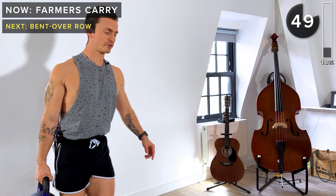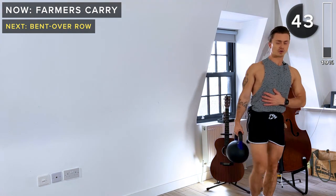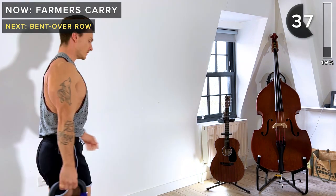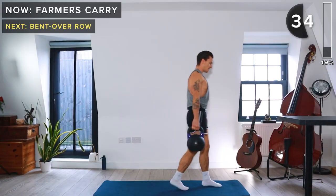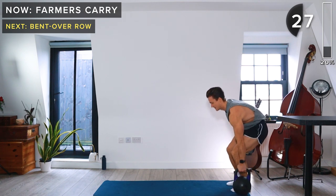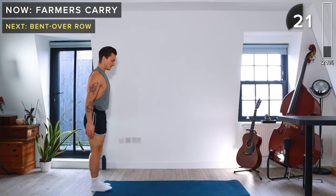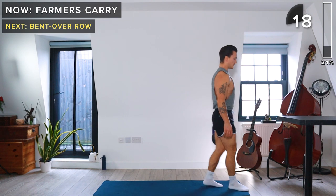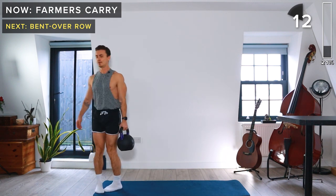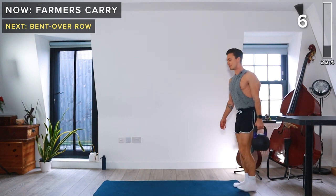Try to think about retracting your scapula — that means pinching your shoulder blades together — and engage your core. About halfway through this exercise, we're going to switch to the other side. Bring the kettlebell outside of your left foot and do the same thing. Remember to pinch your shoulder blades together and engage your core. About five more seconds.